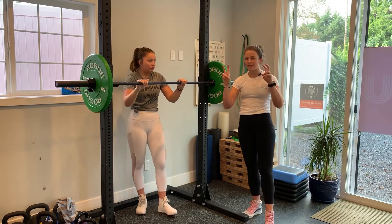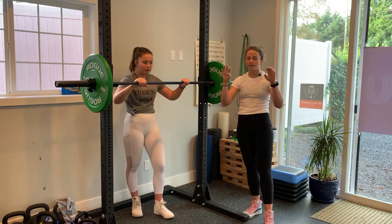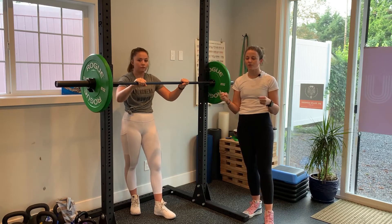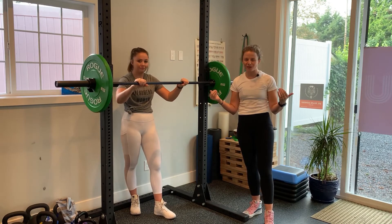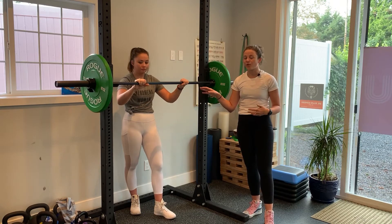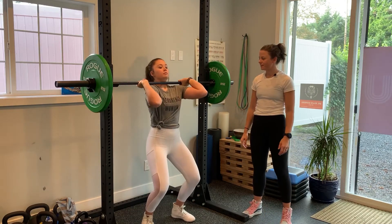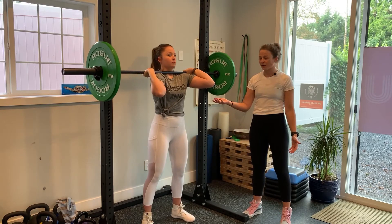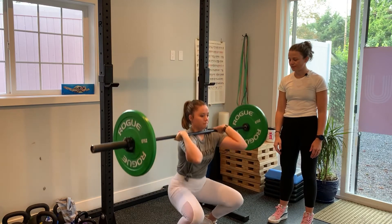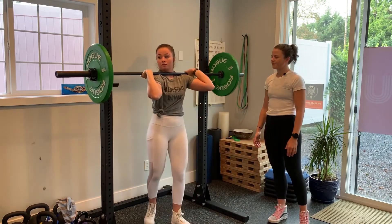The final and most advanced grip for a front squat is a full hook grip or full grip. This is really tough for beginners, so don't stress if you can't do it — a lot of people can't. This is great if you're wanting to pursue Olympic weightlifting. Emma gives it a go — she looks pretty good but it looks tough. Elbows struggle to get really high, but that's fine. She'll do her squat, elbows high, and re-rack it.